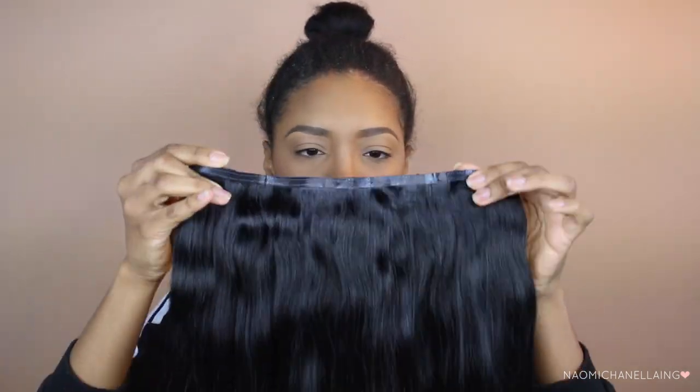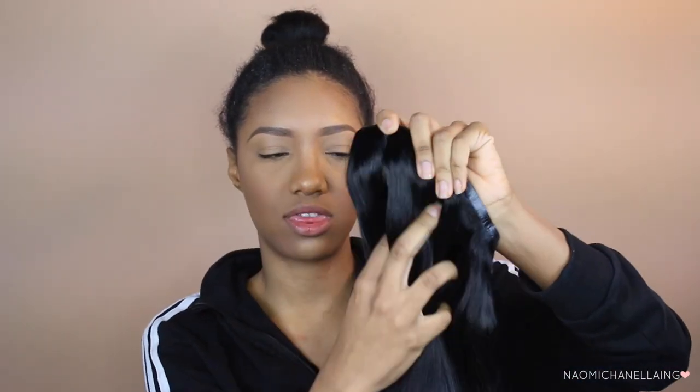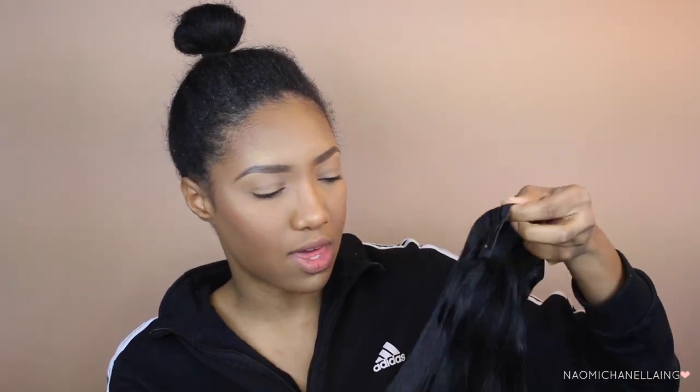This is actually just one clip-in, one track of clip-in extensions, and they're very thick. What I like is that they actually have two tracks, as you can see right here, so you have a lot more hair than if you were to just put in one track. The thing you guys saw is actually a hanger that it came with, so you can just clip the extensions on here and hang it somewhere — like in the bathroom — for the next day. I think that's really handy.